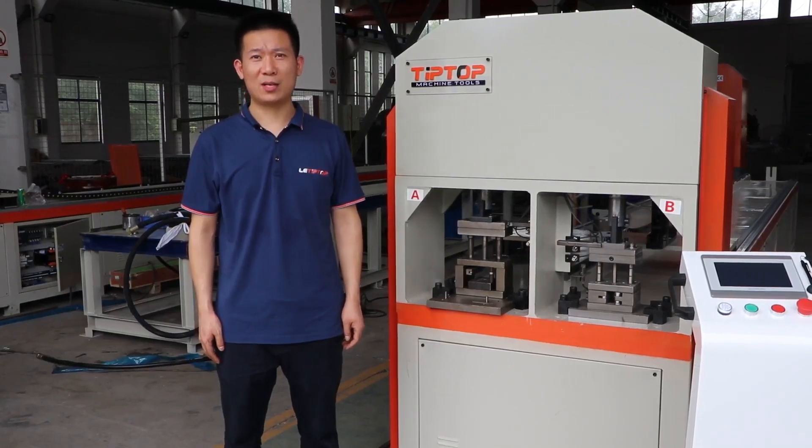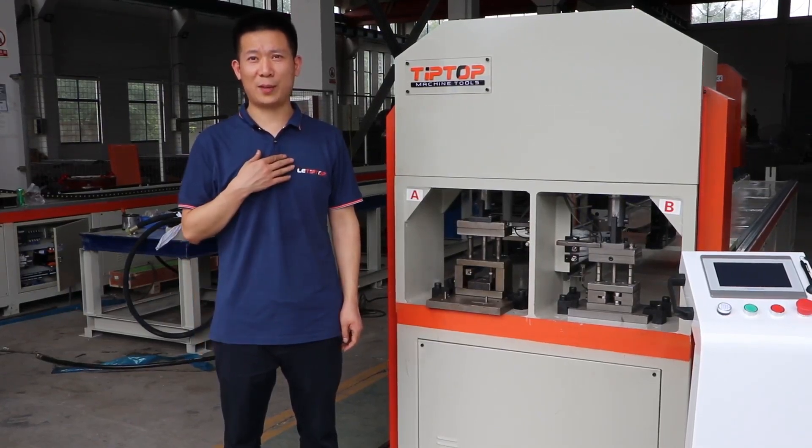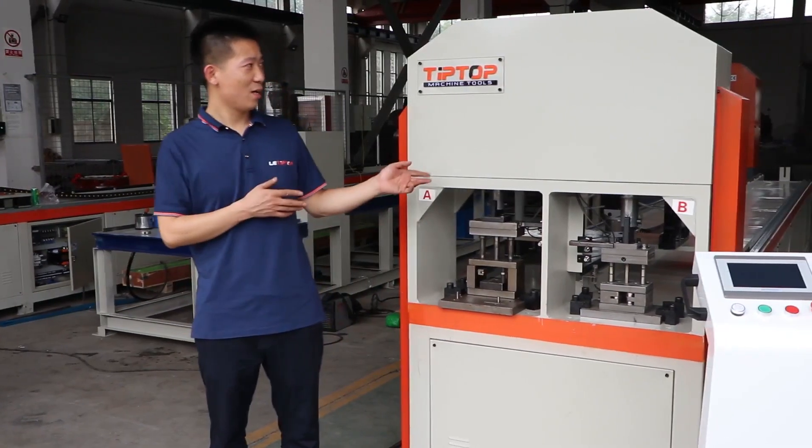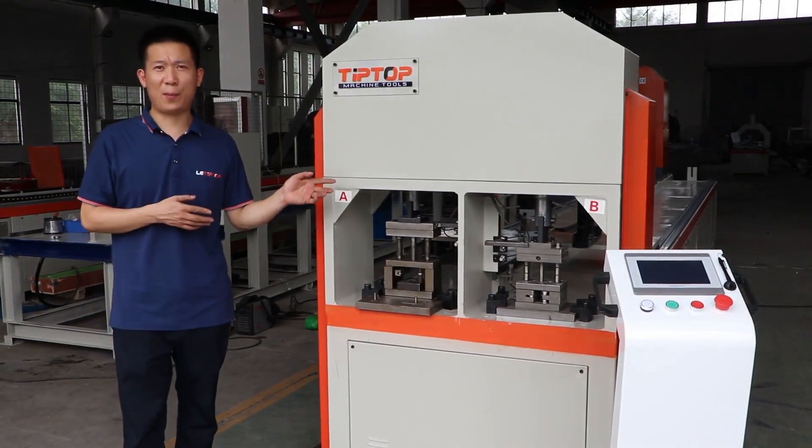China TipTop machine tool. It's my honor to speak here. Today, I'd like to talk about the operation of CNC tube punching machine.